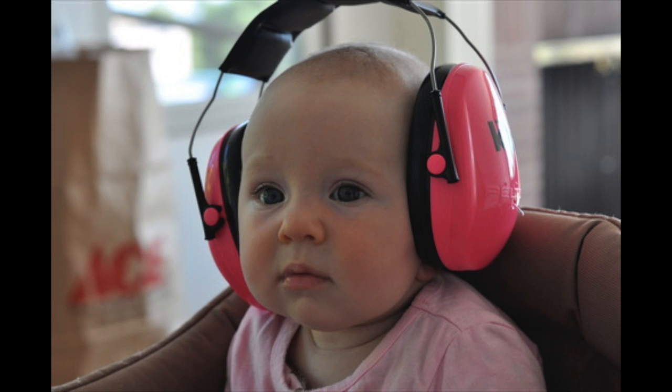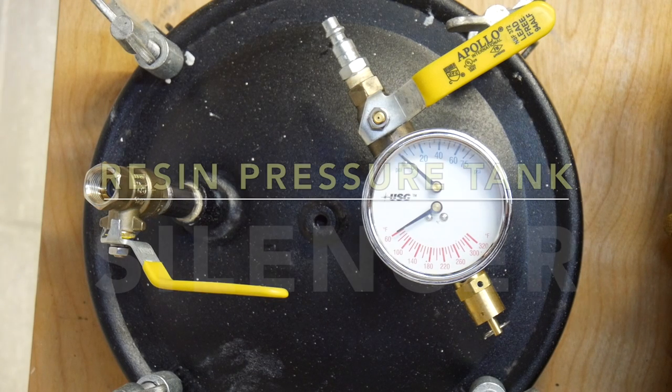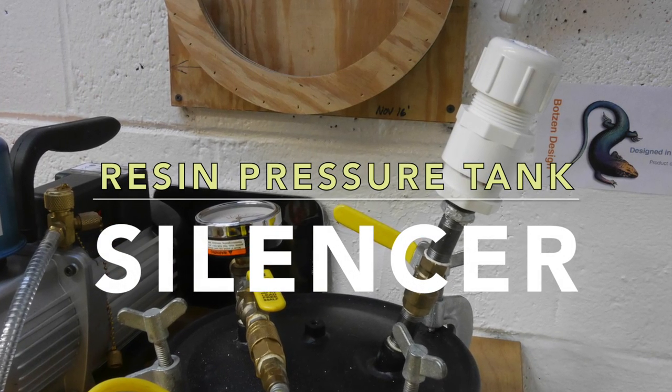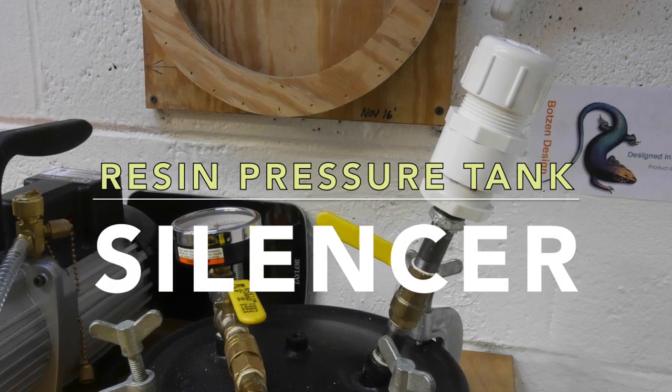You're all excited, you just cast the best cast of your life, and you let the air out of your pressure pot and it hurts your ears — that's no fun. In this video we're going to take a look at how you build a silencer for your resin pressure tank.